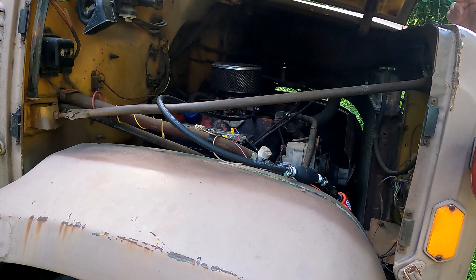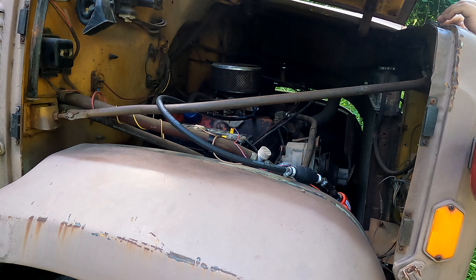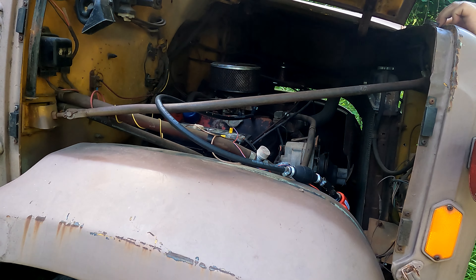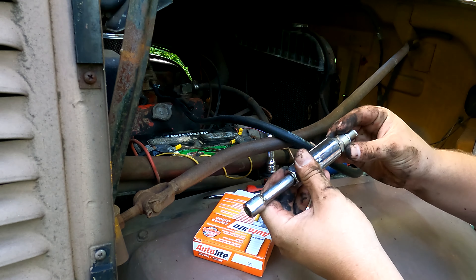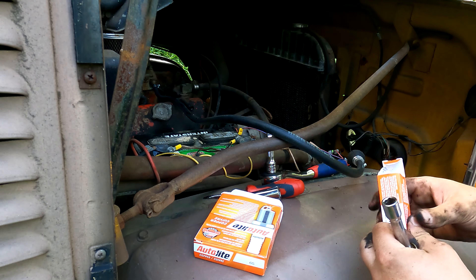Today we have a new air filter, new spark plugs, and plug wires - but we're really hoping we don't get to the plug wires. It could be something as simple as the distributor needing the points sanded. The spark plugs and distributor looked pretty good last time, but we'll go ahead and hop to pulling out the plugs.